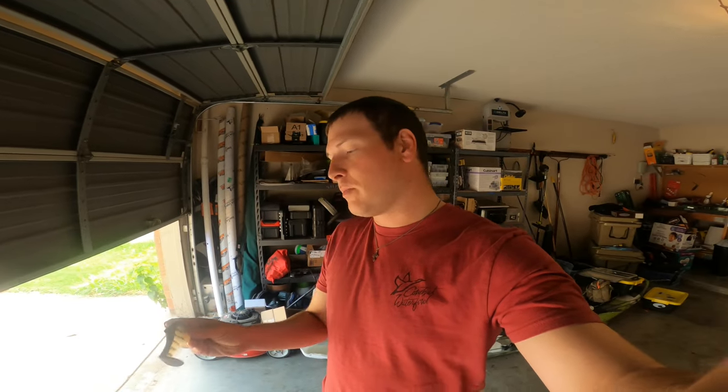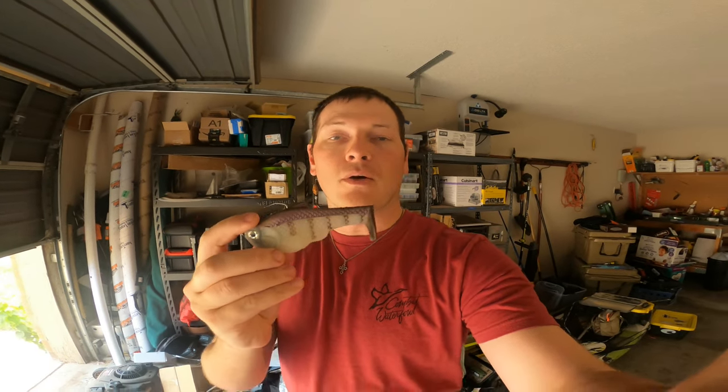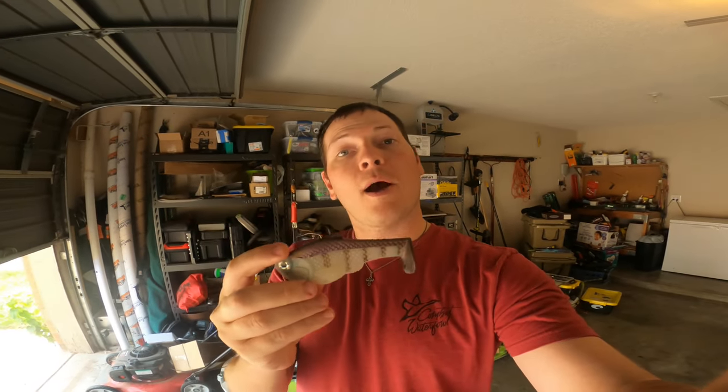Hey guys, I got an interesting video for you today. I actually didn't do an intro out in the field or on the lake, so I'm doing it after the fact. My original plan was to go out and catch a bunch of swimbait fish on different things like the Hinkle Shad, Battle Shad, and some Working Class Zero stuff — and it didn't pan out. Turns out the only thing they really wanted to chomp on was the Burrito Baits Nacho.